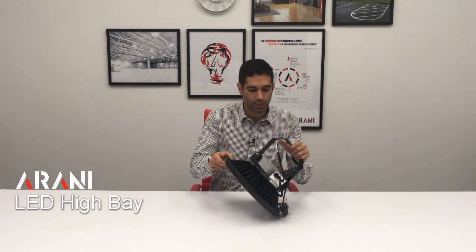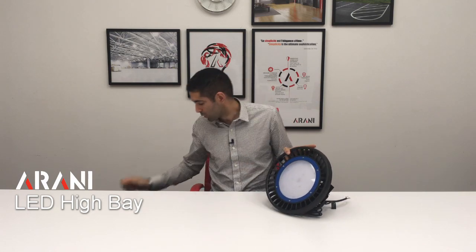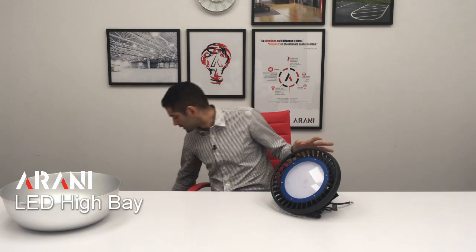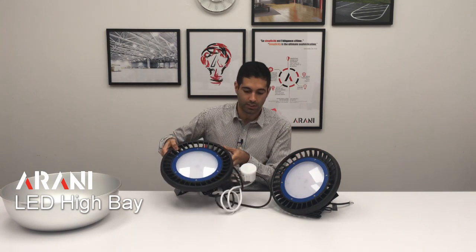This is what they look like, and their lens normally is 110 degrees. We also offer for them a reflector, which can reduce that degree to 90 degrees. As I mentioned previously, we can also offer them with an occupancy sensor as an option.